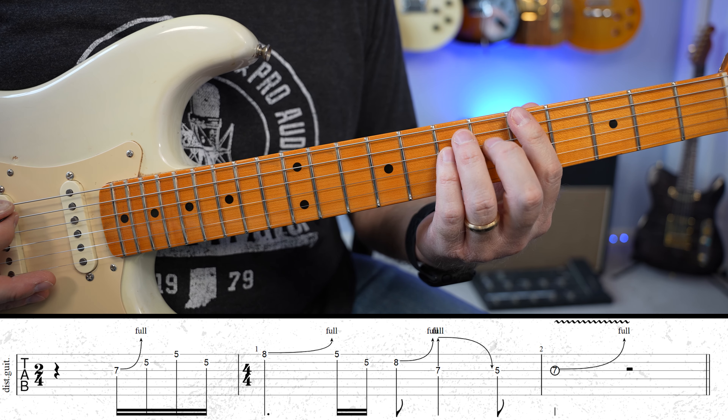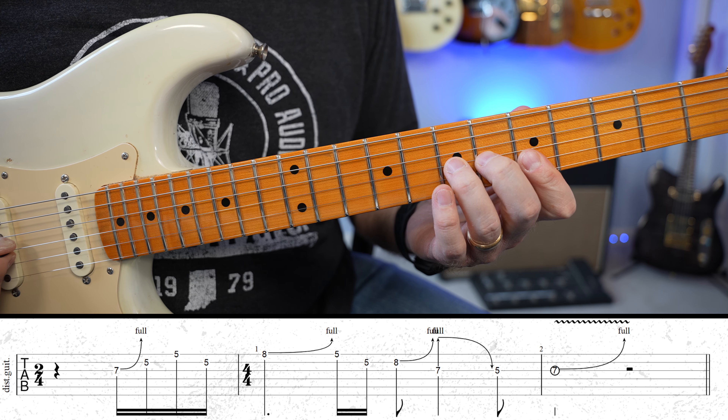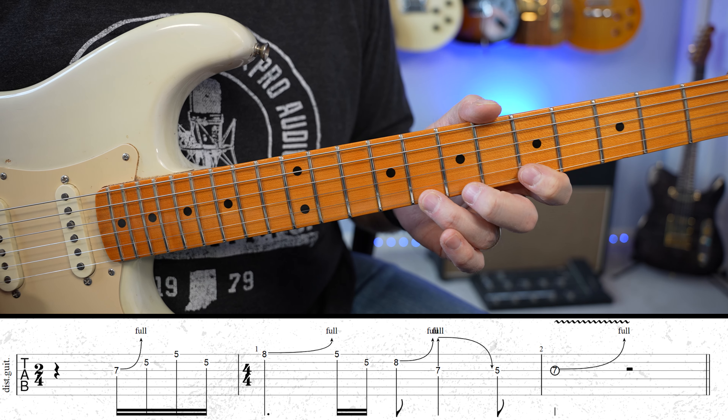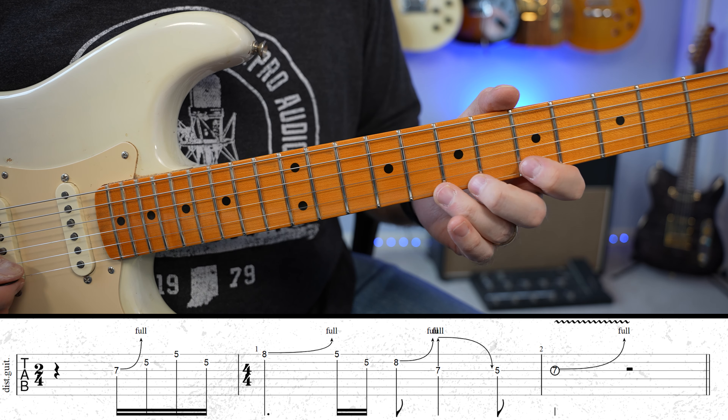I'm thinking of this in A, probably A minor. So we're going one, two, E, and then switching into four, four. And I'm taking this C here, which is a flat third, bending it up to D, which is the fourth.